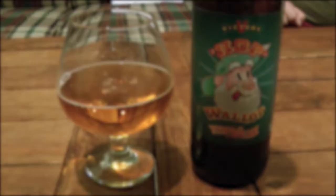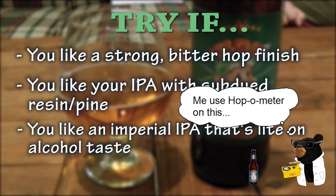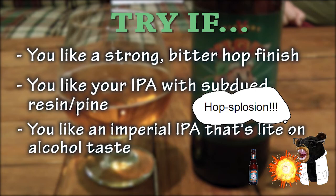Because of these two, we're going with 'try if.' You should try this beer if you like a strong, bitter, hot finish; you like your IPA with subdued resin pine; and you like your Imperial IPAs light on the alcohol taste. For Hop Wallop and Pints of Interest, cheers.